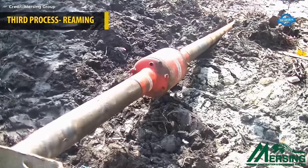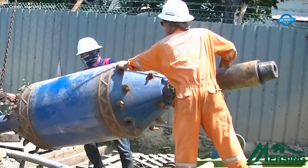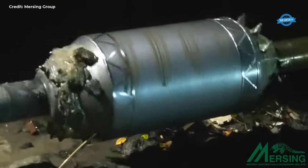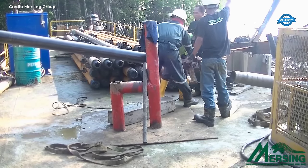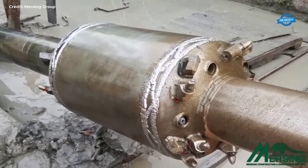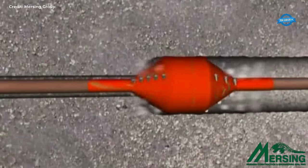Once the pilot hole is drilled to the desired depth and alignment, the reaming phase begins. Reaming involves enlarging the pilot hole to accommodate the final diameter of the pipeline, ensuring sufficient clearance and stability for the installation of the product pipe. Reaming is conducted in multiple stages, typically in increments, to gradually increase the diameter of the borehole. Specialized reaming tools equipped with cutters and nozzles are used to mechanically and hydraulically remove soil and debris from the tunnel, with the process carefully monitored to ensure uniformity and integrity.